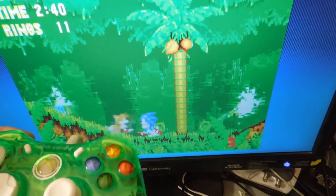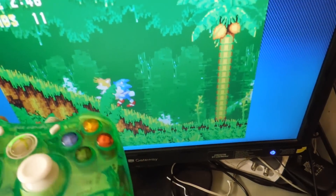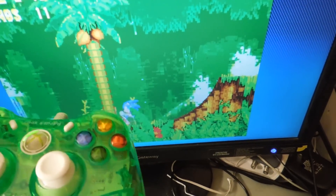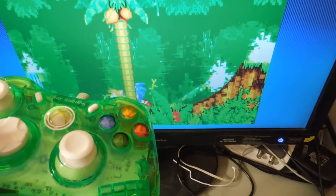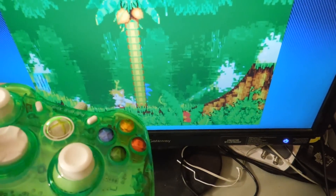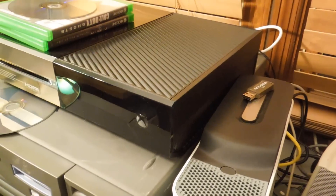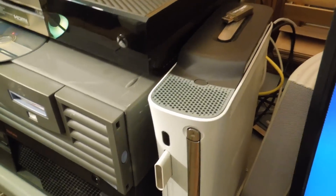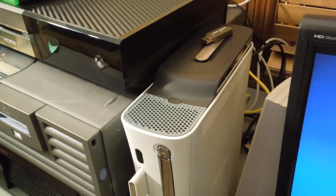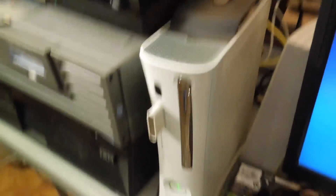This is a lot more playable on the last gen system, compared to the Xbox One where it's a lot less playable than it is on the original hardware. Terrible, terrible emulation right here. It's unplayable because of the controls — that's a big no-no when it comes to gaming. The controls cannot be laggy, or else it's a poor emulation.